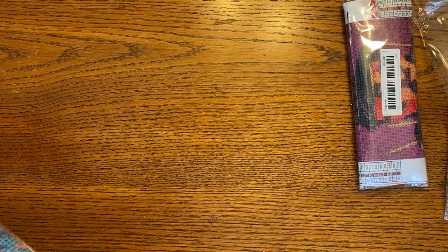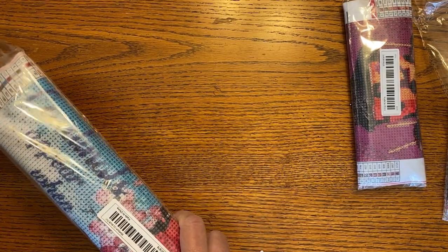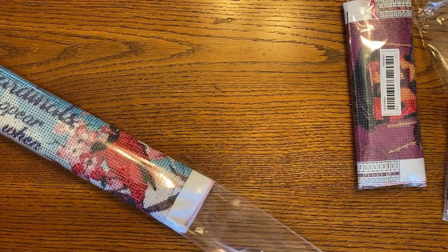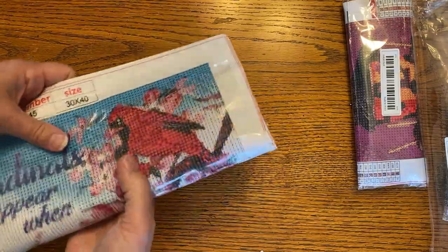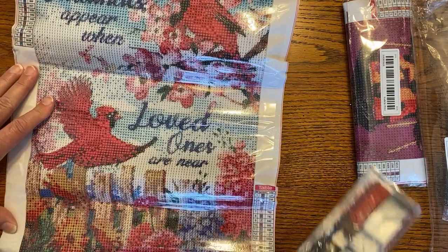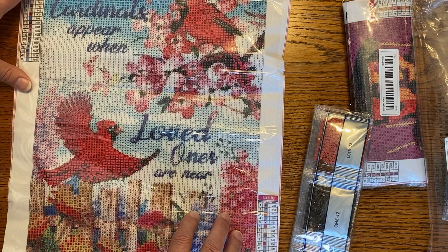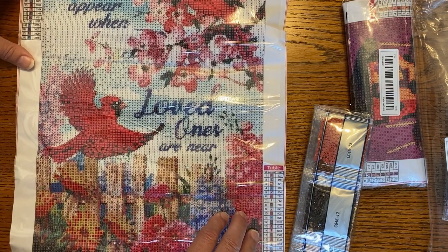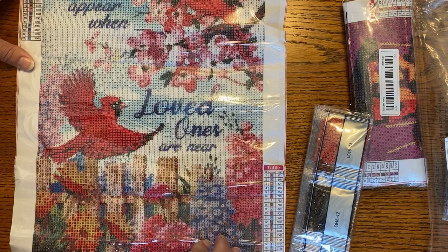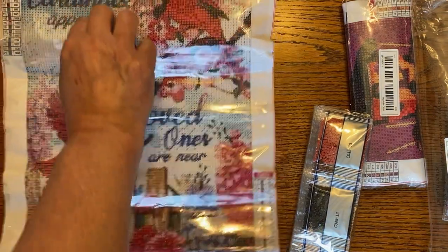I got this one because of my mom. She passed away in February. She was 100 years old — I think some of you already know that. She was an incredible lady, and she loved cardinals. So this one says 'Cardinals Appear When Loved Ones Are Near.' That just really kind of reminded me of her with the cardinals and the pretty flowers. So I'm going to do that for her and put it up in my craft room.